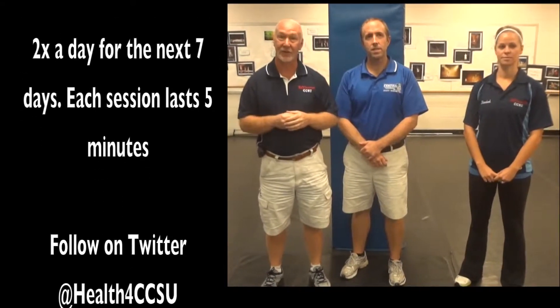Hi, my name is Ken from Rec Central at Central Connecticut State University. Thank you for joining us for week two of our Healthy Lifestyle Challenge. This week's challenge is for you to stretch twice a day every day this week. I'd like to introduce Paul Manwaring, our athletic trainer here at the University, and Rachel, who is going to go through a series of stretches for you.